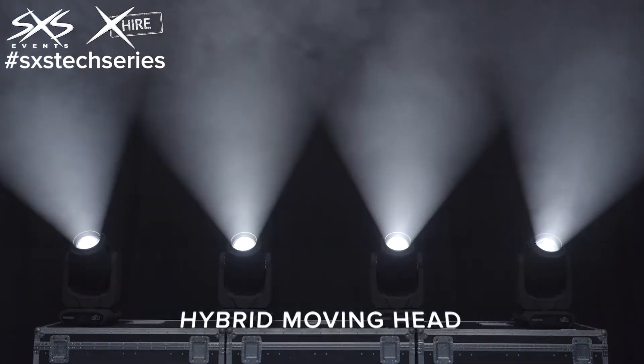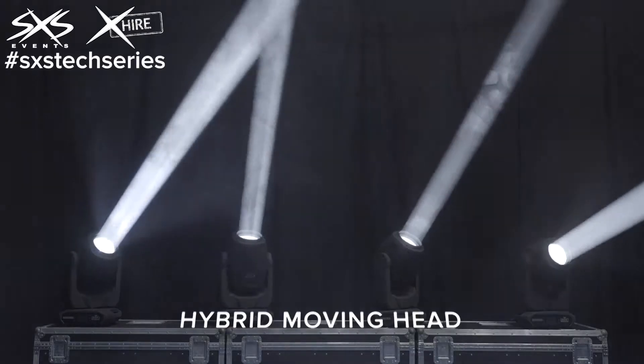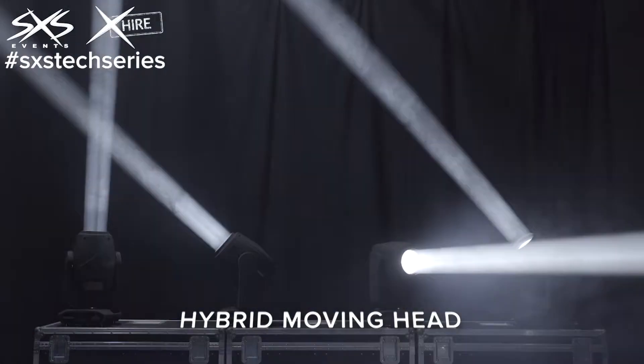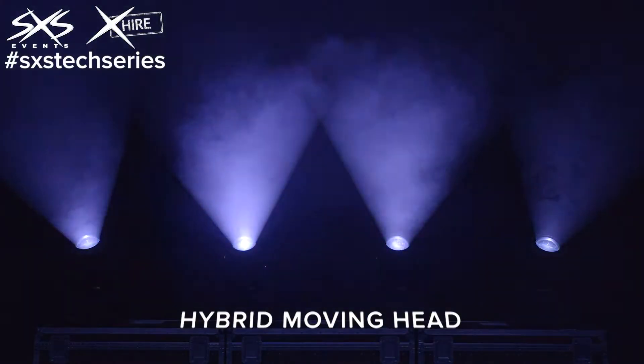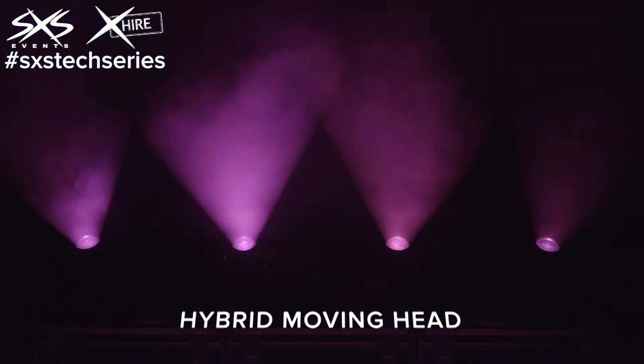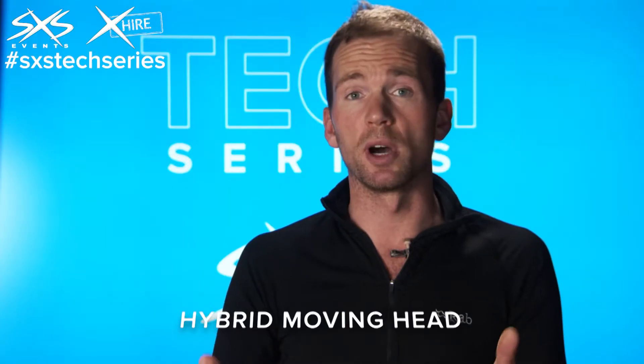The pros of these things are awesome. Obviously you've got three lots of effects in one lighting fixture. It's got the usual color wheels, gobo wheels, CYM mixing, prisms, and the usual dimming, and also CTO wheels. But the main benefit is that it does so much in one fixture.